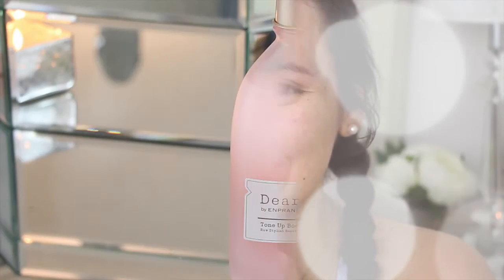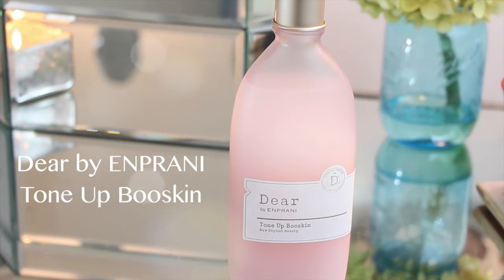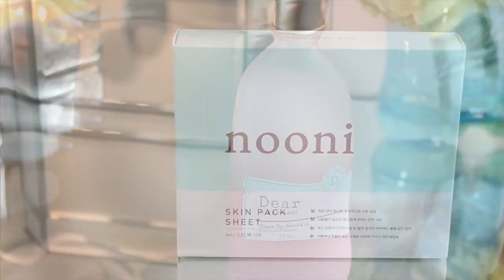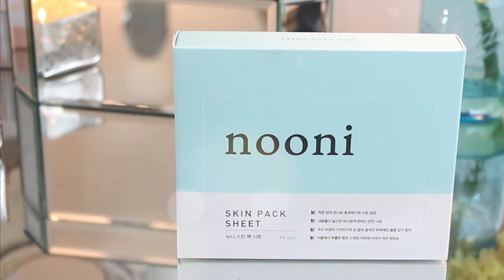Hey guys, welcome back to my channel. So today I wanted to bring you a quick review and demo on these two products that I've been loving lately. First we have the Deer by Emprani Tone-Up Boo Skin Toner and the Noonie Skin Pack Sheets. I've been testing these out together and separately, and to be honest, it's some really great stuff. So let's get started.